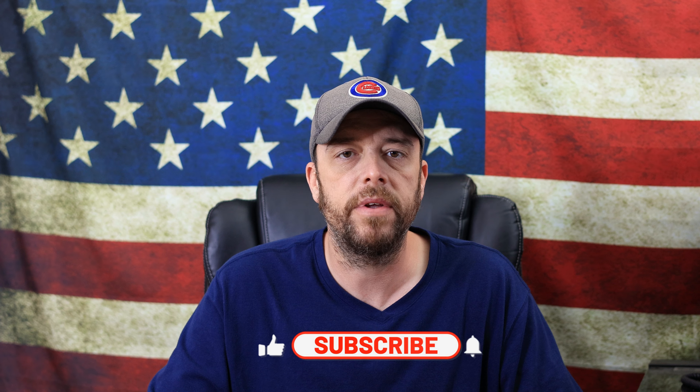Yo, what's going on guys, my name is Josh and welcome to the channel. If you're new, consider subscribing — I'd love to have you as part of the community.